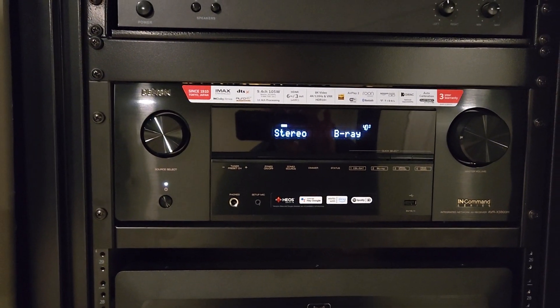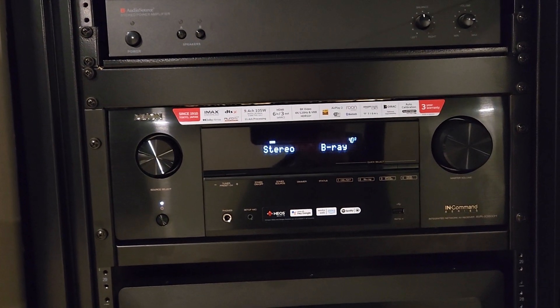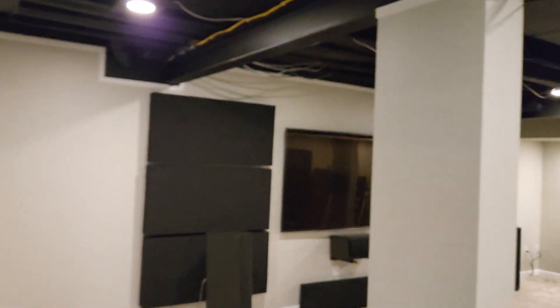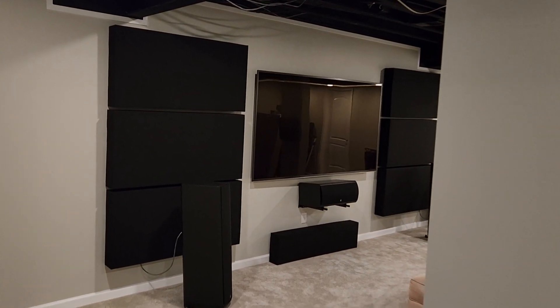Back to the main zone — stereo, Blu-ray. But still a black screen on the TV.